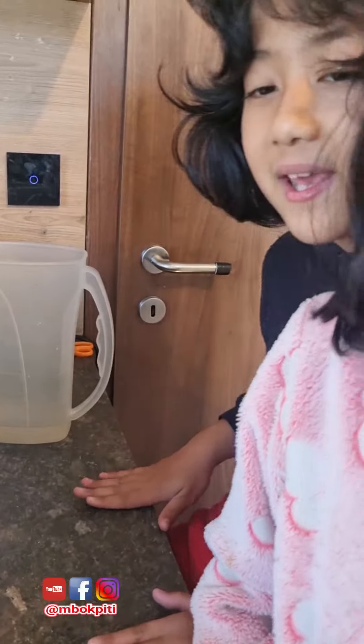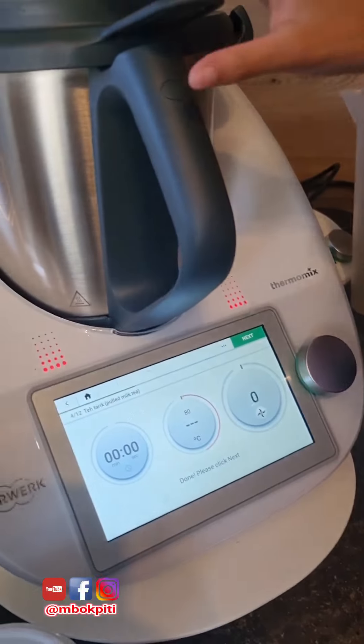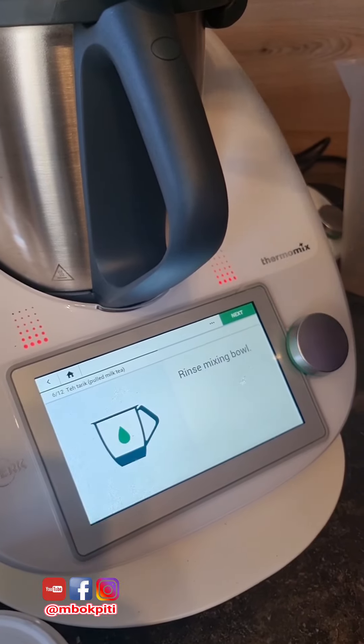Kamu bisa main-main dulu, kan? Ya. Next topic is — now press this. Next.